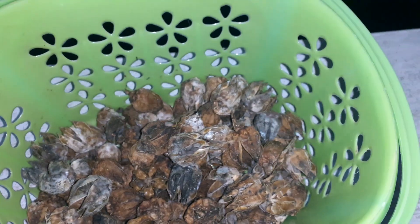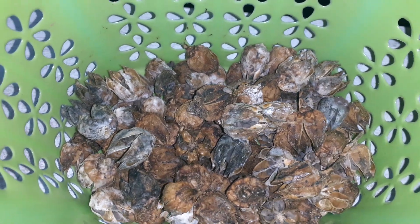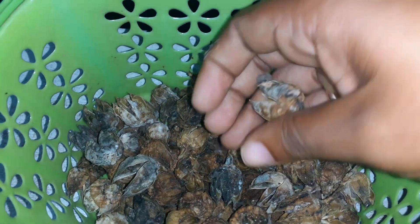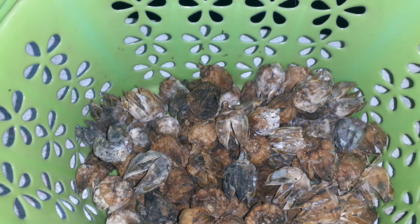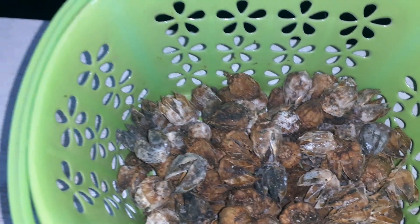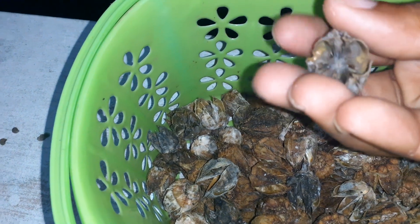Hi guys, welcome back to the Boho Babe Homestead. In today's video I'm just gonna harvest these roselle hibiscus seeds. My intention was to put them in this basket and when they dried they would open up and the seeds would just fall out. I had some brown paper bags in here but these molded.